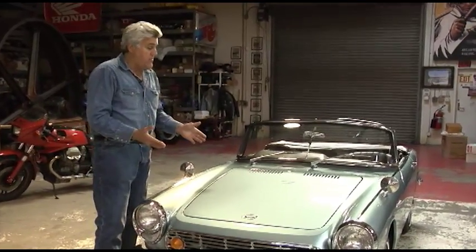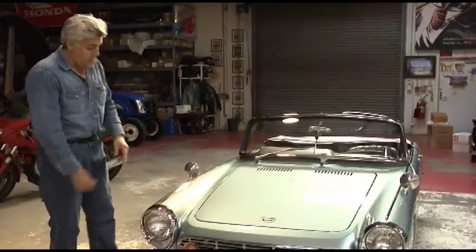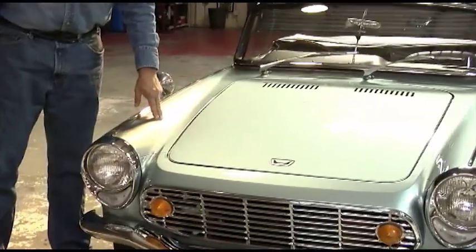This is the SM model — the deluxe model. This is the rarest of the S600s. It only came in this color, which was only available on this model.